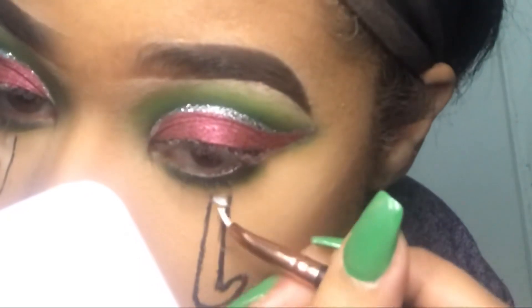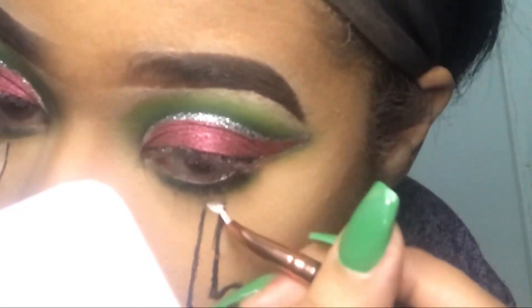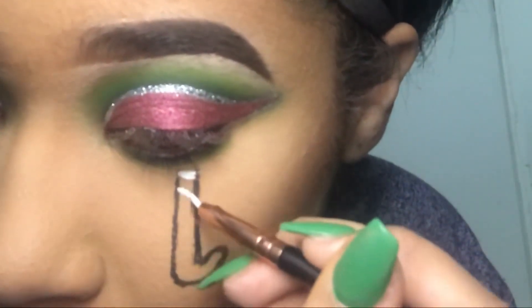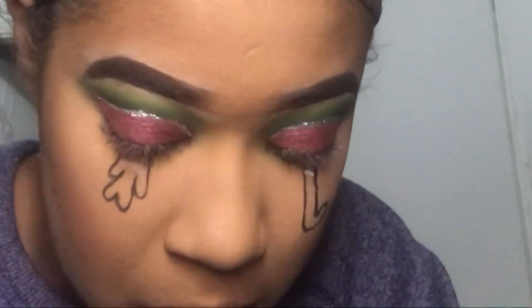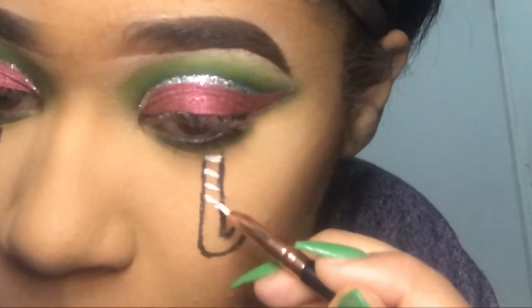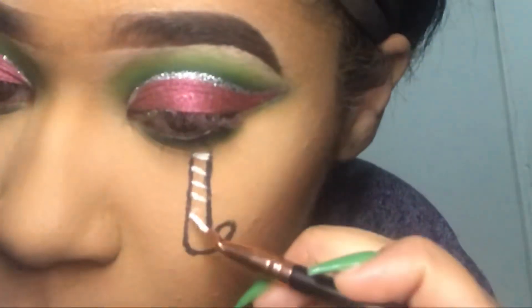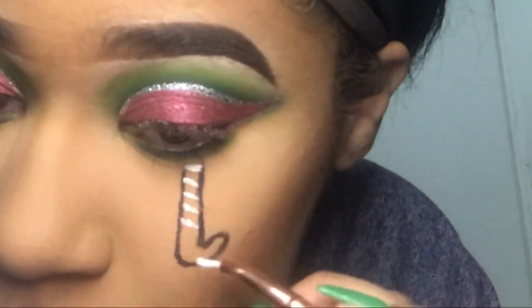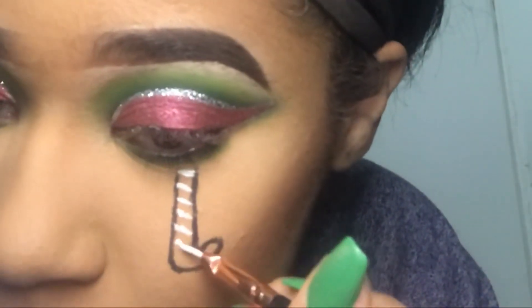Now I'm gonna use my eyeliner brush from MSQ and I'm gonna be taking the Wet n Wild Paint Pot in white. I'm just gonna draw the stripes of the candy cane and do it on the other side too. I took my time with this and went over with another layer because I wanted it to be really white.